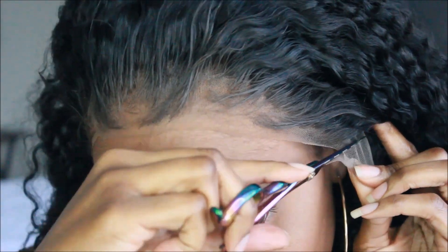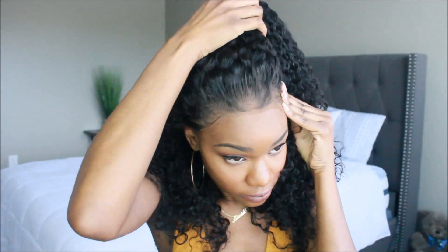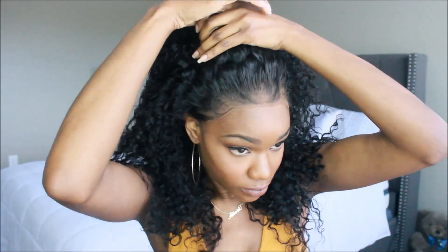Now I'm going to go ahead and cut off that extra lace. If you want to adhere your unit down, do keep a little extra lace on there so that you can adhere it down. For me, I don't really care about that, so I usually take pretty much all of it off. I'm going to fix up that hairline — I do like to apply a little more foundation powder just to have that lace melt into my skin.